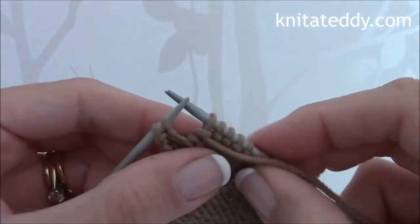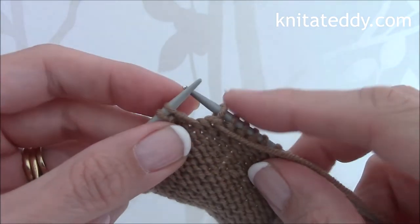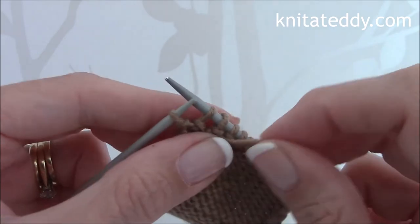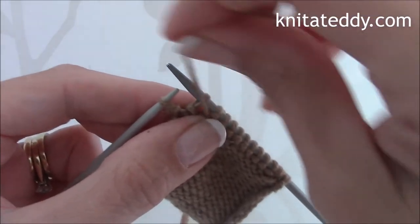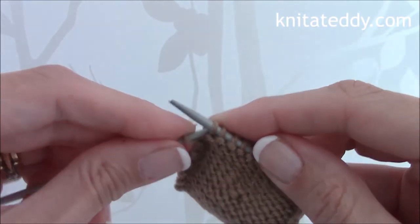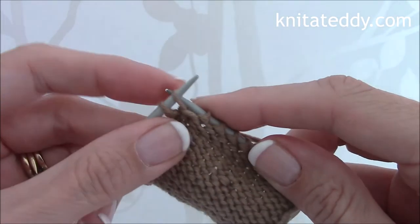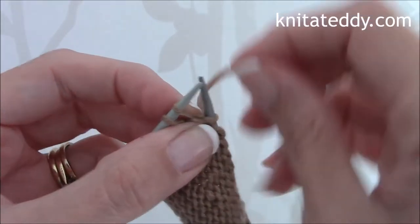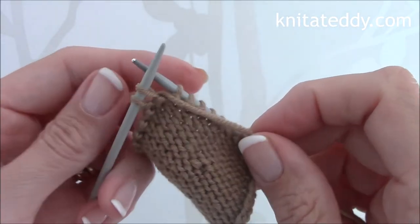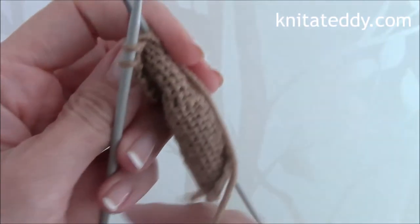Then at this point we need to slip the next stitch on the left hand needle to the right hand needle, then take the yarn back, slip this stitch back onto the left hand needle, and then bring the yarn forward like so. And once again turn the work.